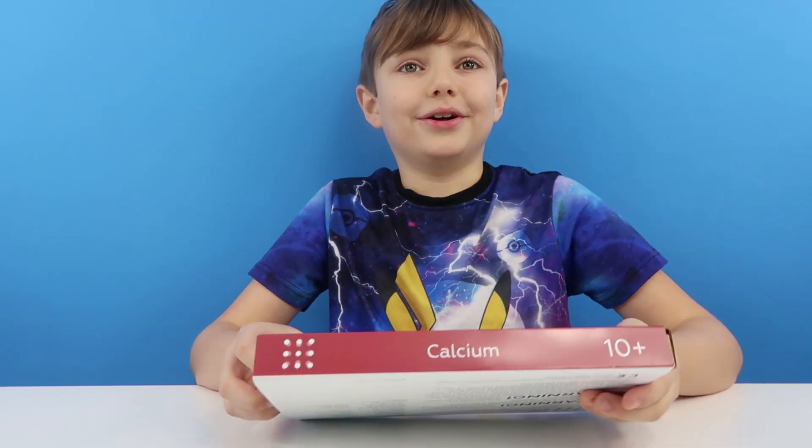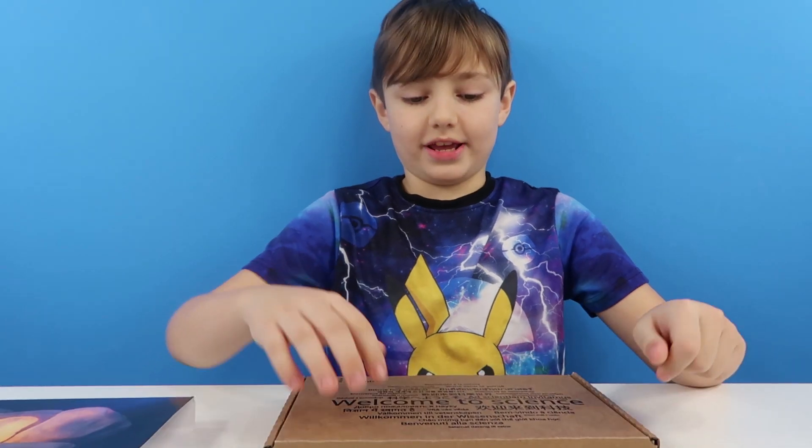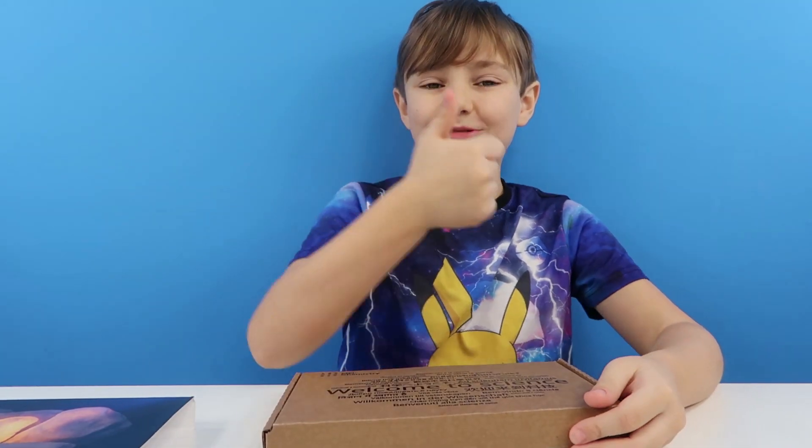Let's get this open. And before we do actually start this experiment, thank you to Metal Science for sending us these awesome packs.